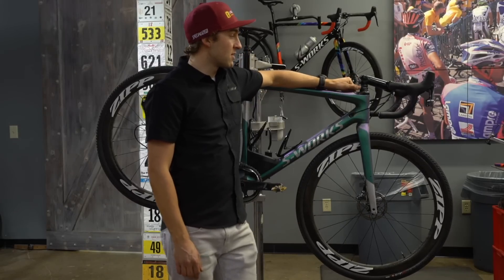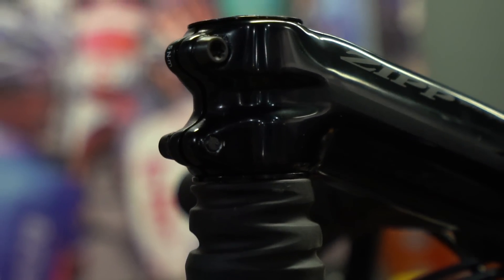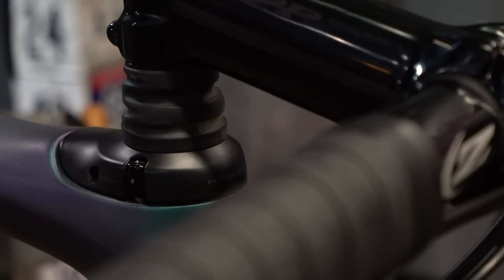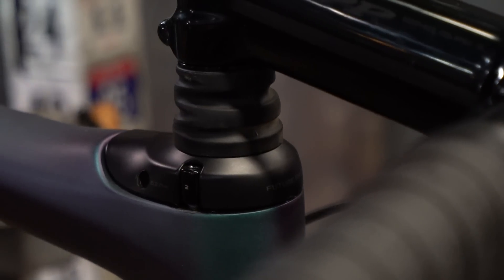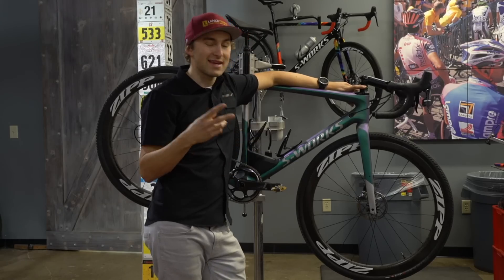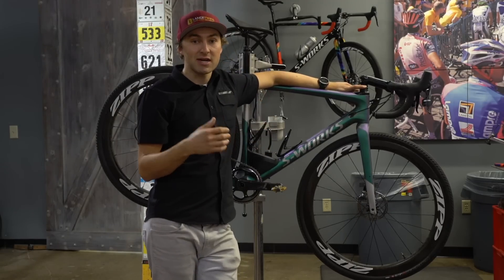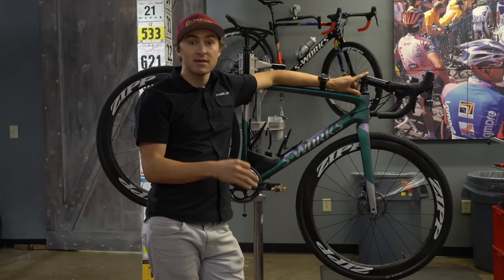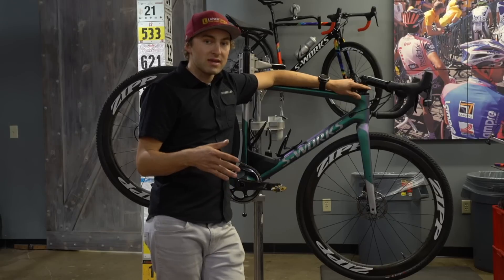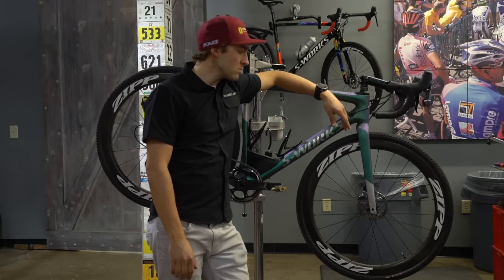The centerpiece of it all is the feature shock. This runs a different feature shock cartridge and spring than the Roubaix does. The Roubaix uses a linear spring; this uses a progressive spring — more ramp-up at the end as you get further into the squish. It takes the edge off for off-road riding. Then you have a secondary spring that comes in three weights. Most of the time you'll be riding the medium spring, which is what's in here, but if you're on the outliers you might want to adjust.